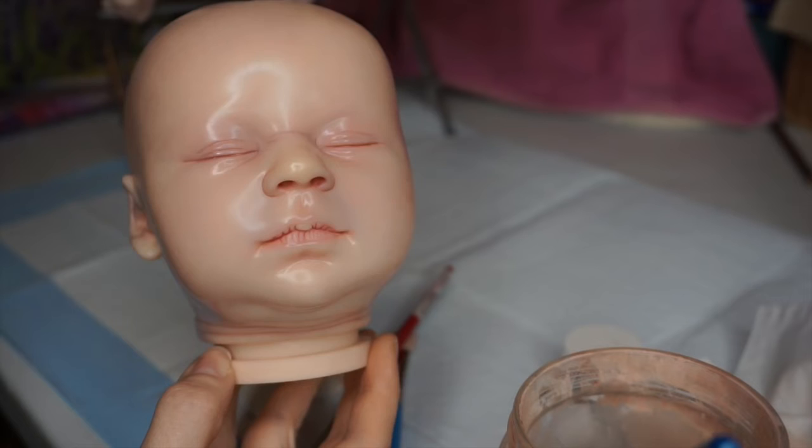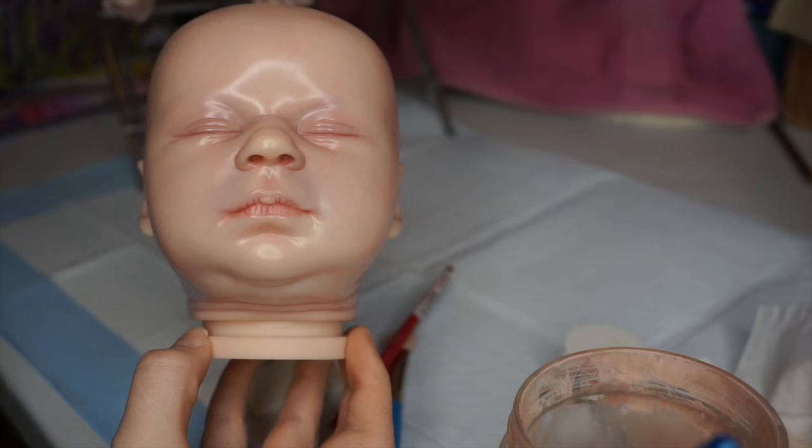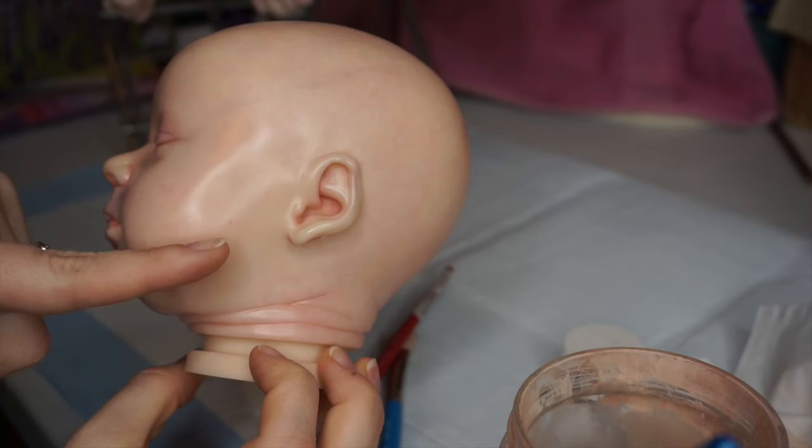Alrighty guys, so this is after the second layer. I usually do two to three layers before baking. If it's a bigger baby, usually only one layer and then bake. I'm also pointing out here that she somehow got marks on her face somewhere along the way, but I'm just going to turn them into freckles, so it's okay.